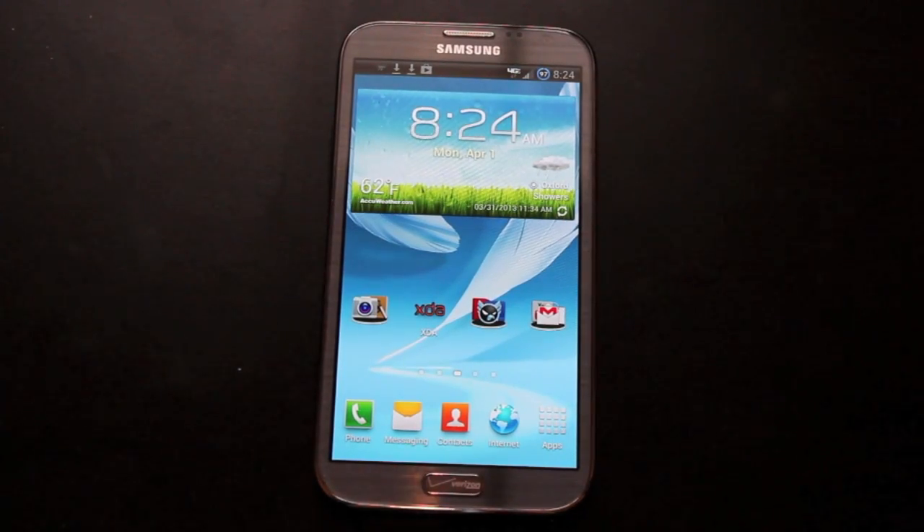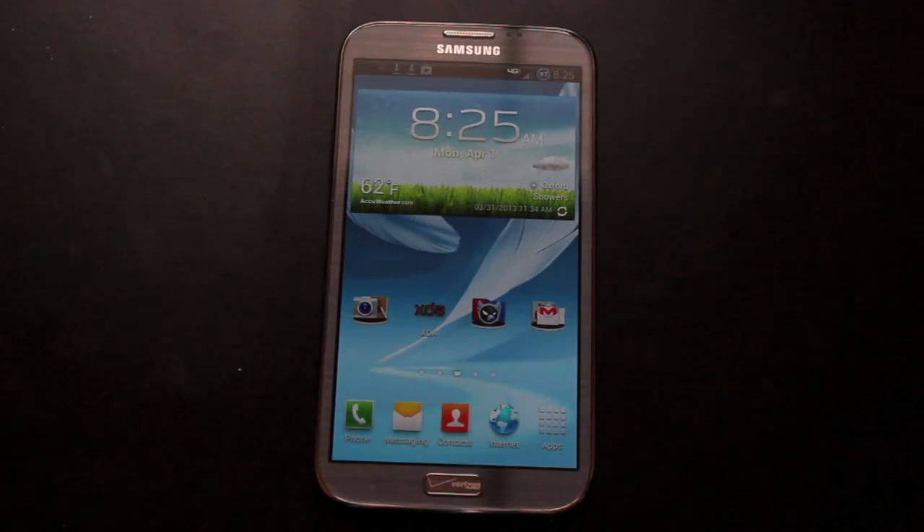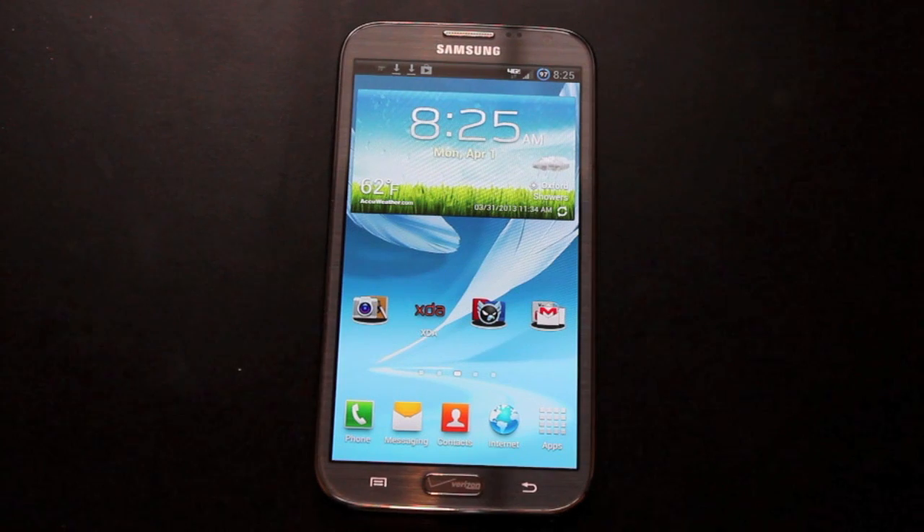Hey guys, Shane Sarnes with DruidMotorX.com. I have something really exciting to share with you guys today. Some of you may know the developer Jaycar — he works on boot animations, and he has taken a leaked version of the Keyline Pie boot animation and put it into a very easy-to-flash package so you can install it via Team Win Recovery Project or Clockwork Mod Recovery. I'm going to show you guys how to do that today.